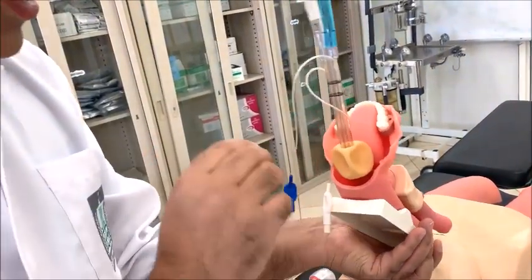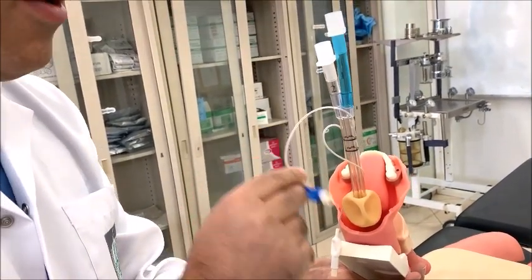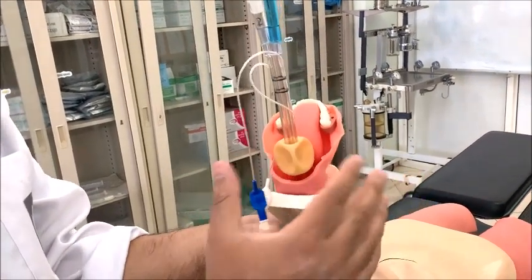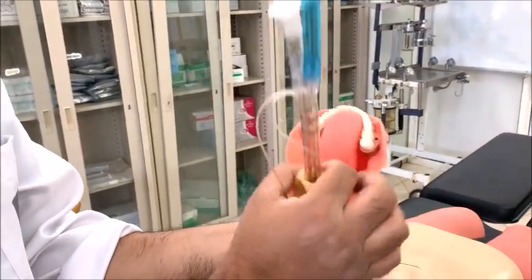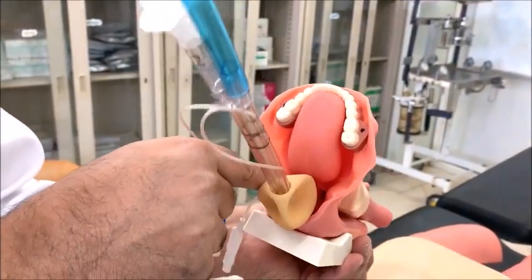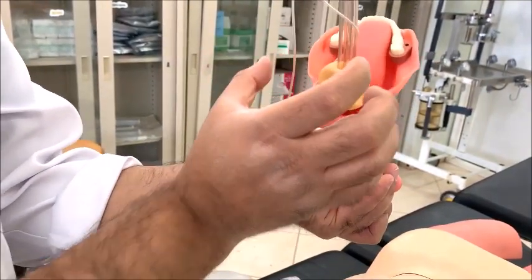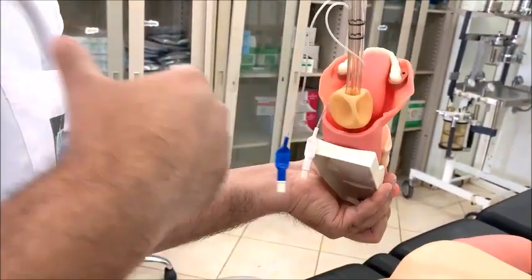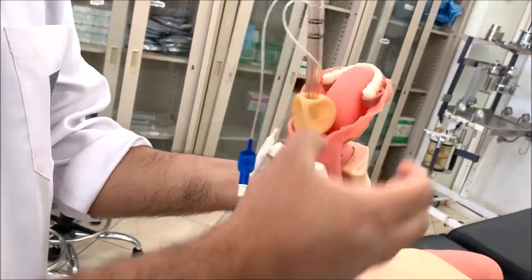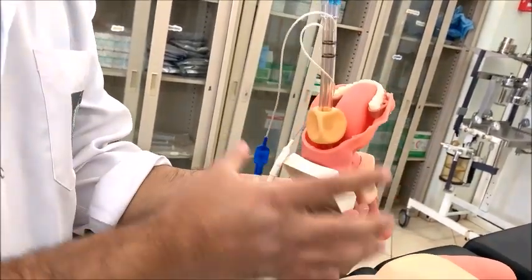After insertion, inflate both cuffs. First, inflate the proximal cuff with 100 ml of air — this will make a seal between the root of the tongue and the soft palate, so there will be no air leak. Second, the distal cuff will make a seal either in the esophagus or in the trachea.